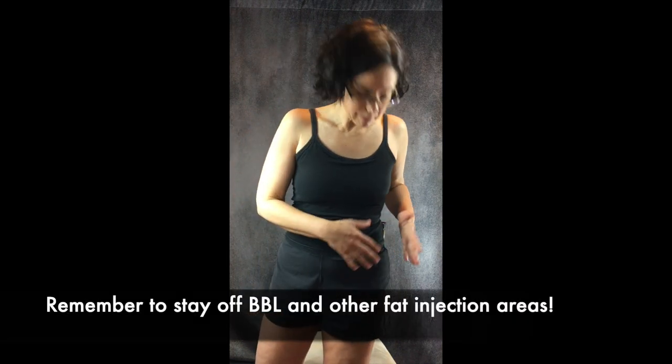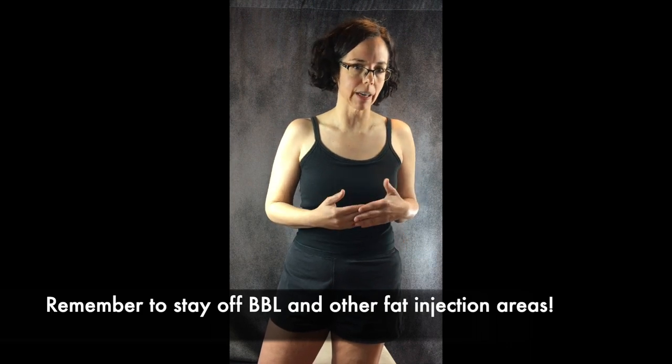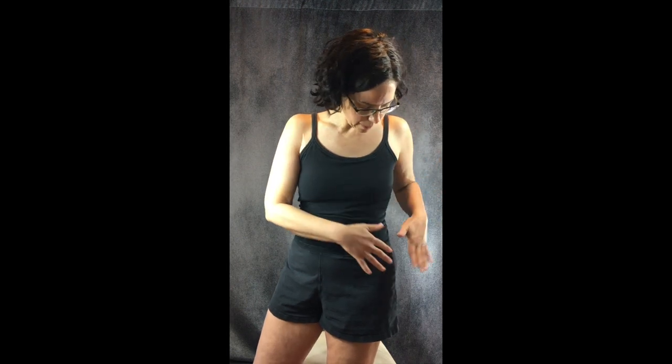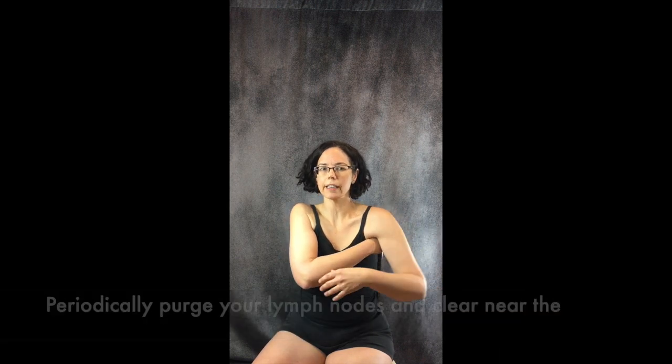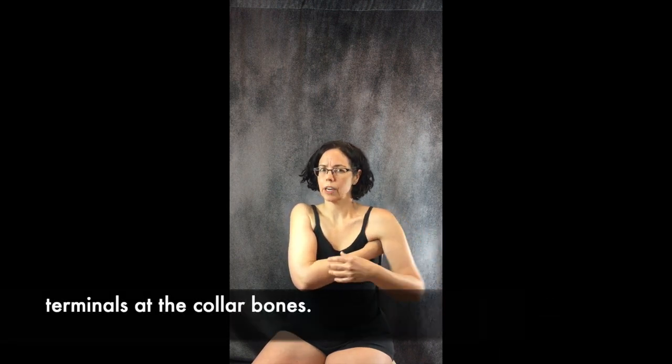Keeping in mind that if you've had a BBL, stay off of where they've done the fat injections — you don't want to disturb that fat. That requires advanced training and careful technique. It's also not a bad idea to periodically go back through and purge your lymph nodes: go back into your underarm, go back into the groin and do the swooping motions. You can also clear the terminals again — they're called the terminals because it's the terminus of the lymphatic system.